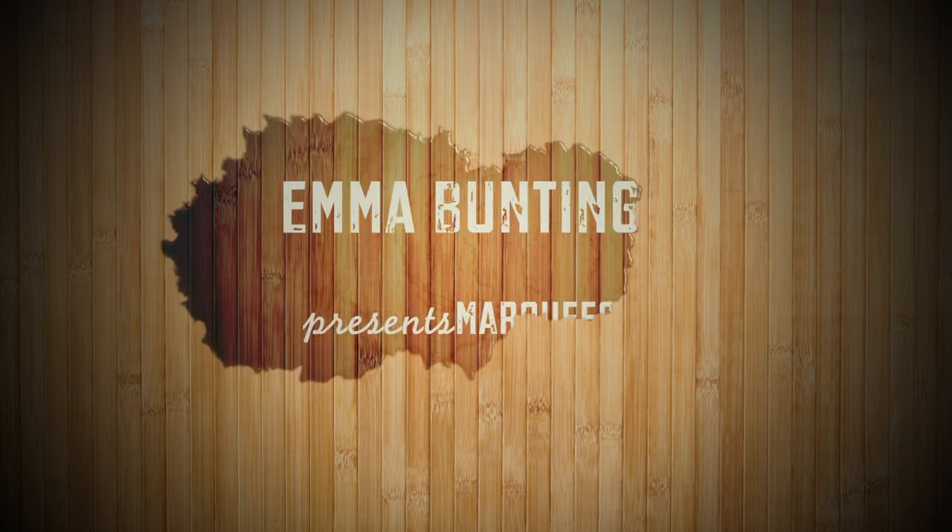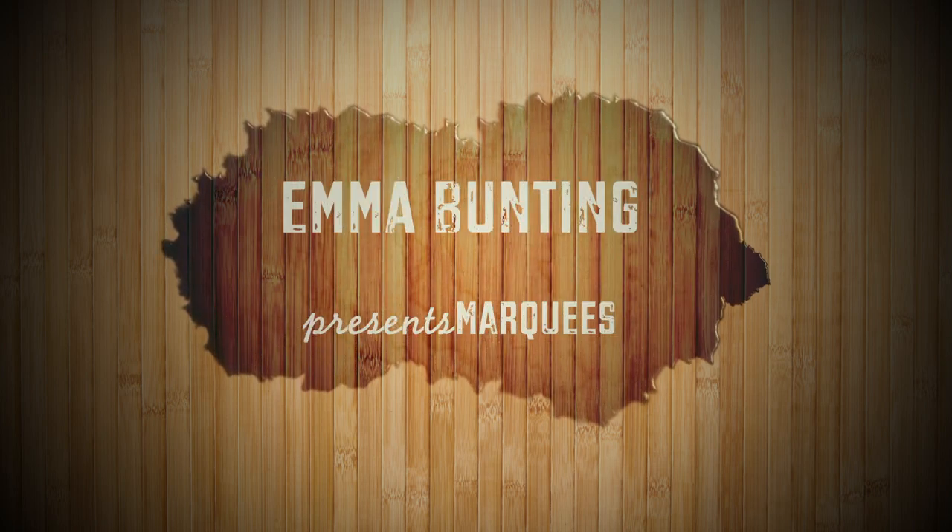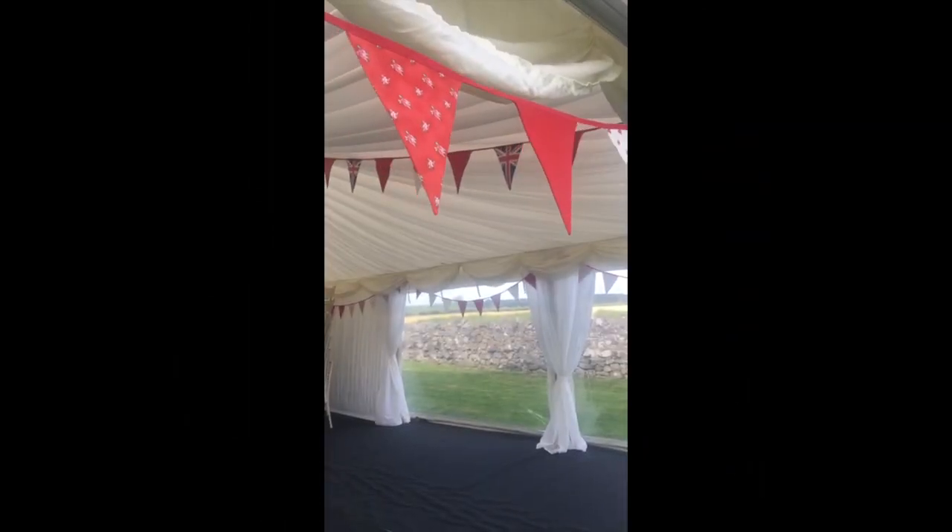Welcome to a two-minute feature on how bunting can be used to decorate your marquee. It's most commonly used inside in the apex of the ceiling and around the edges.